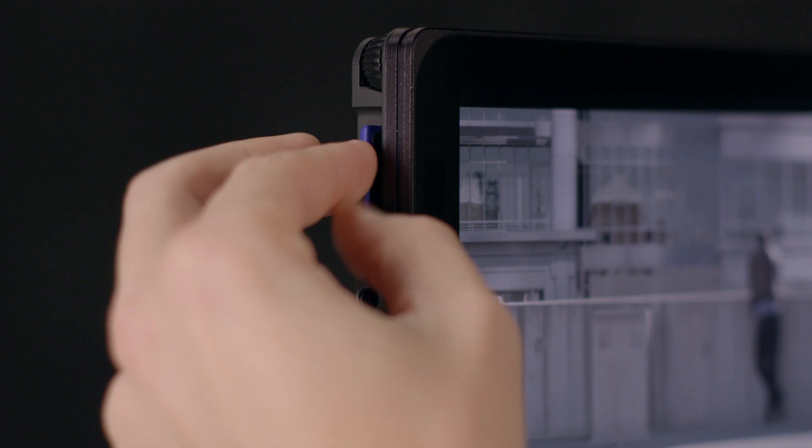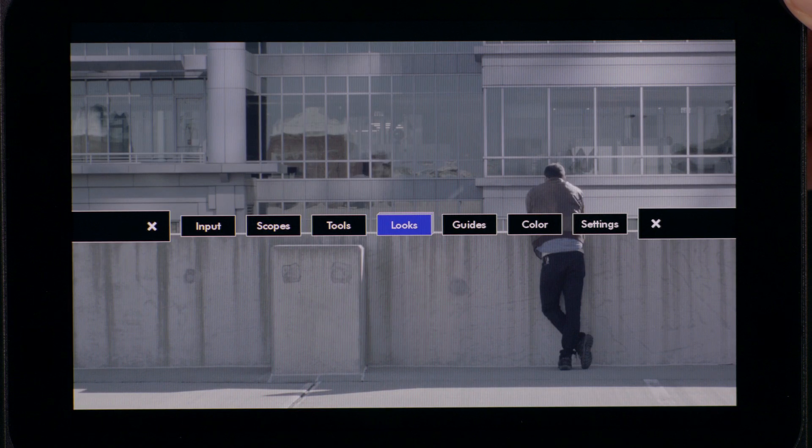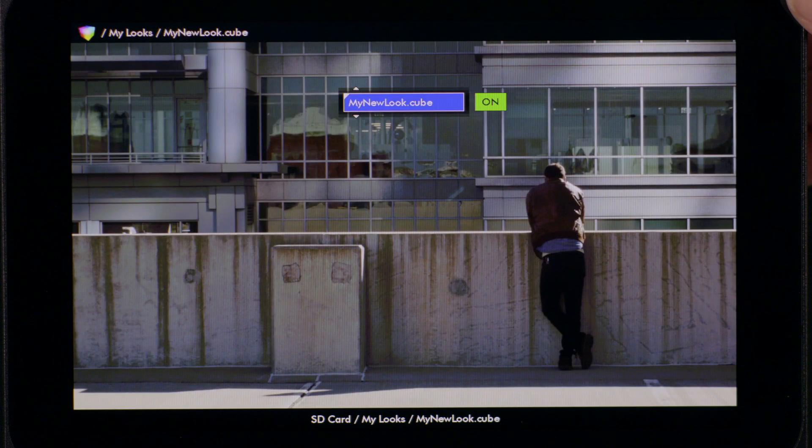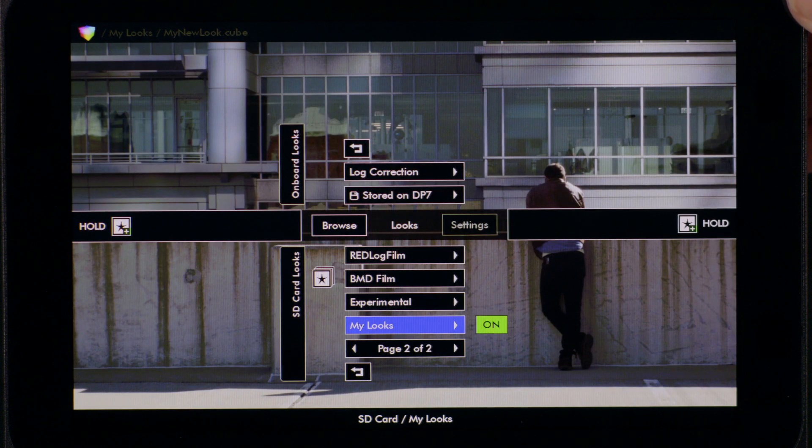Once you put the SD card into the DP7, you will see your LUTs appear under the new Looks section of the menu, where you can easily view and assign them to smart keys for easy access on the fly.